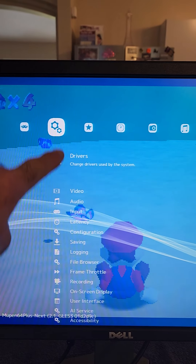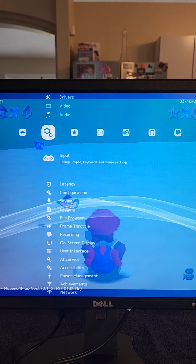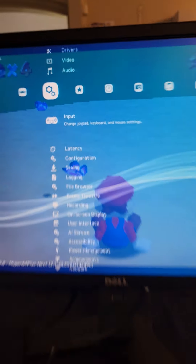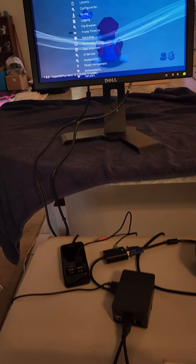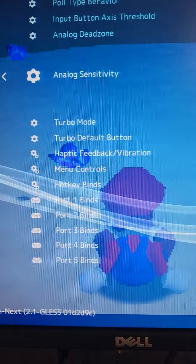So when I push these two buttons, you're gonna see this screen pop up. You're gonna hit your B button, which is your bottom left right here.